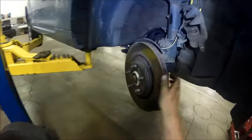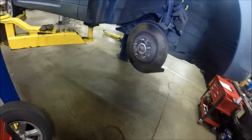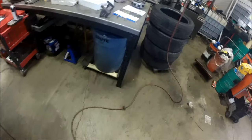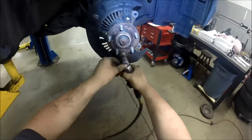The rotors come off easily — hit it with a hammer to break free that rust ring and it comes right off. Set that out of your way and now we're going to clean the hub surface.